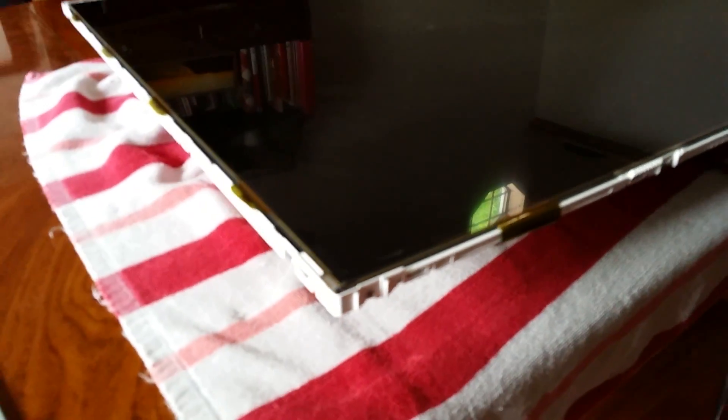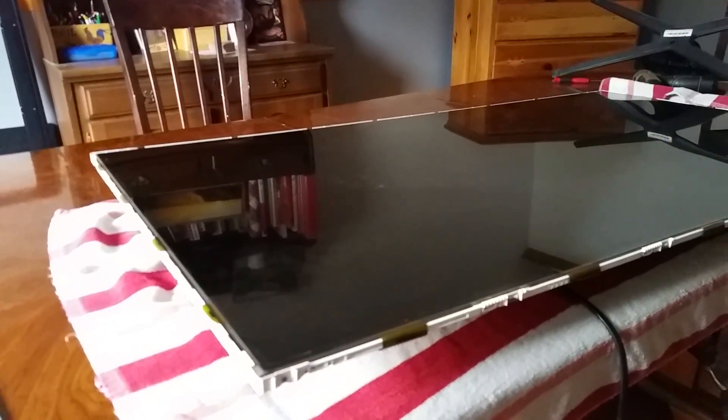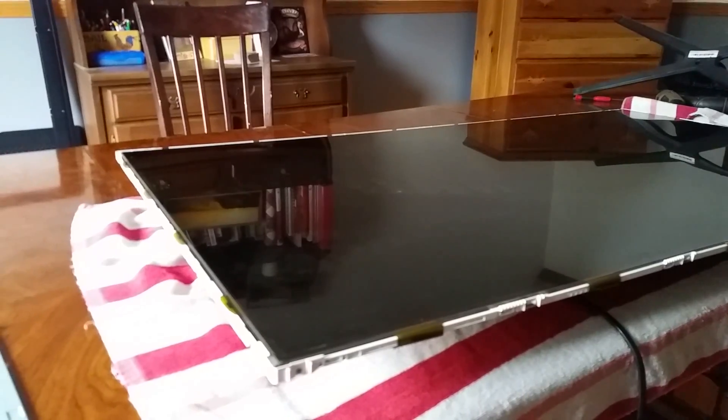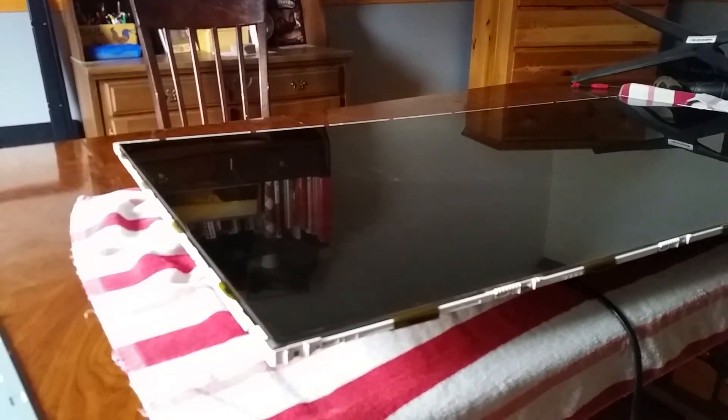The panel is bad. It's not repairable. It's not economical to replace the panel, so this TV is junk. But it's not a complete waste — I am going to scavenge the LEDs out of this. These LEDs will probably live in a different TV with backlight failure.